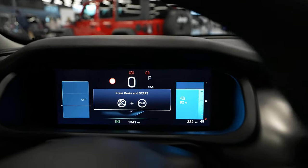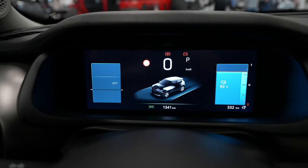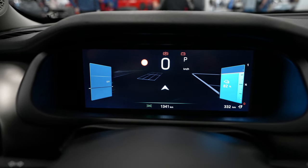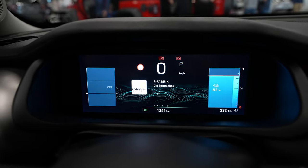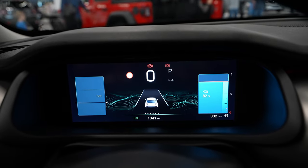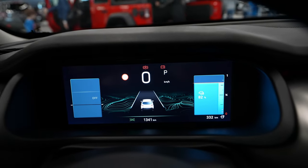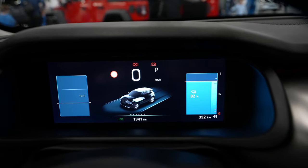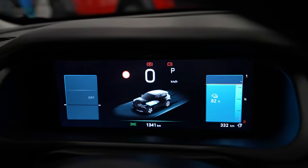To change the view on the cockpit, press the button on the steering column stalk. You can cycle through different views: navigation showing directions, radio, Trip A and Trip B, adaptive cruise control and advanced safety features display, and an energy flow graphic showing what's happening with power consumption while driving.